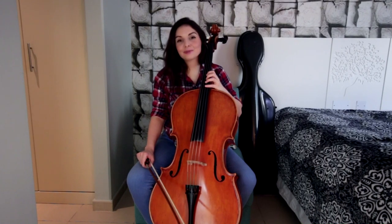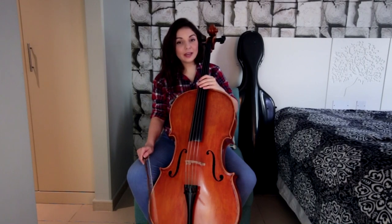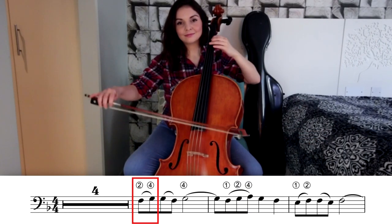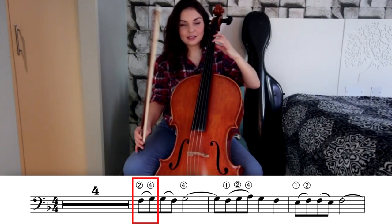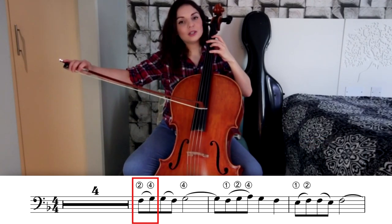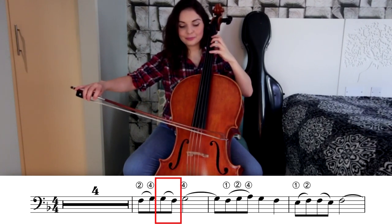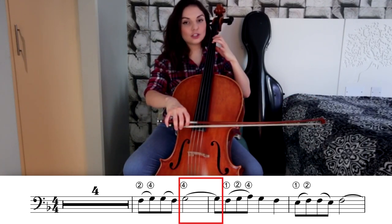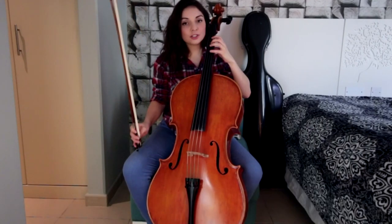We start in first position with your second finger. We're going to start with the note F on the D string. In the same bow we're going to have two notes — it's going to be F and G, second finger, fourth finger. On the next up bow we have G to F again, slurred together, and then the third note is going to be G on the down bow. The first bar has to sound like this.